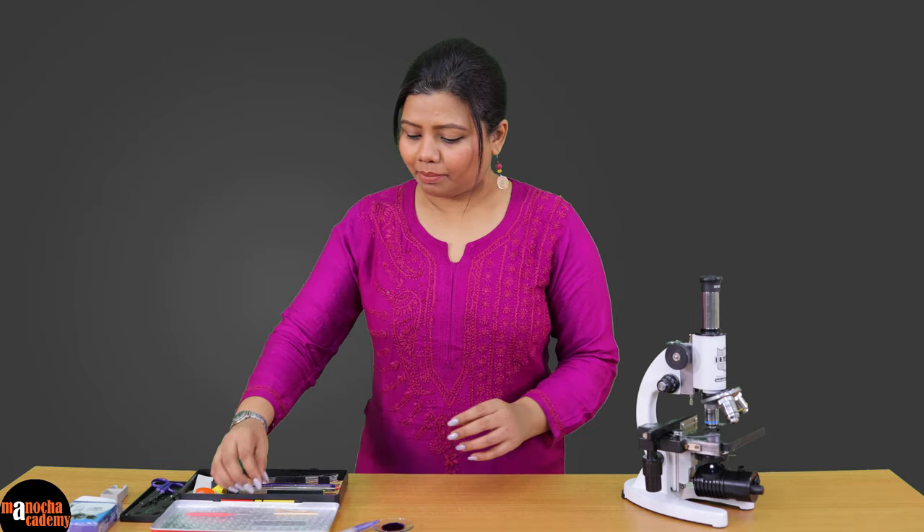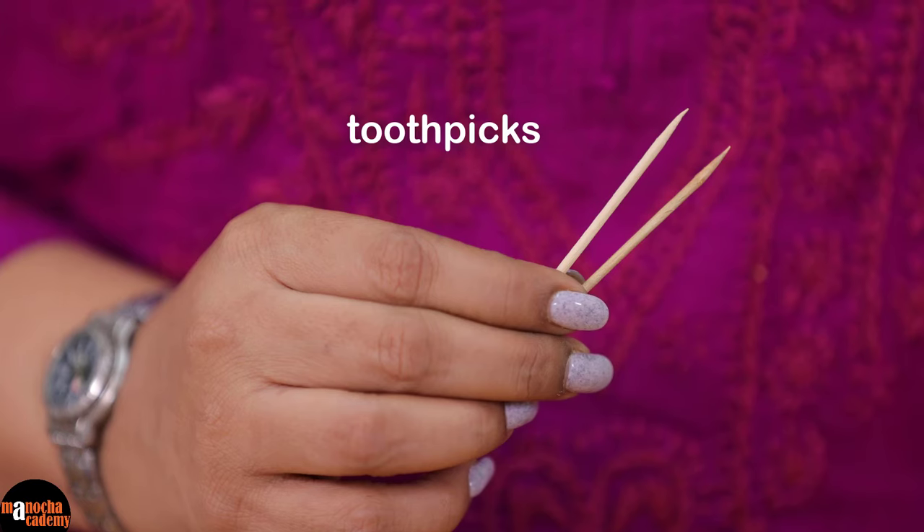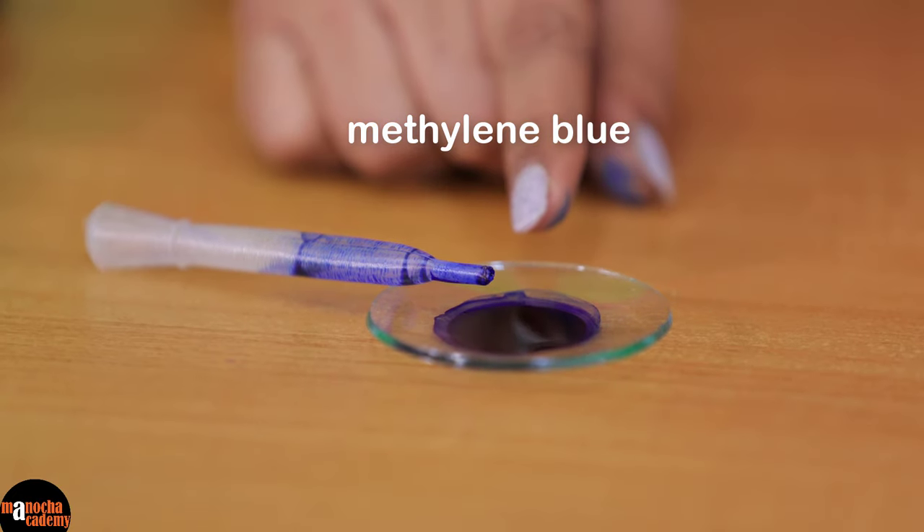For this experiment, we will need a glass slide, a cover slip, some toothpicks and methylene blue stain.